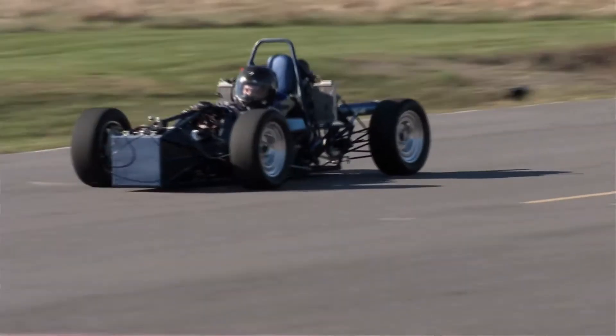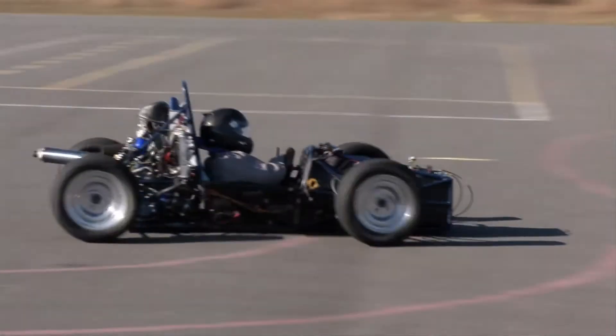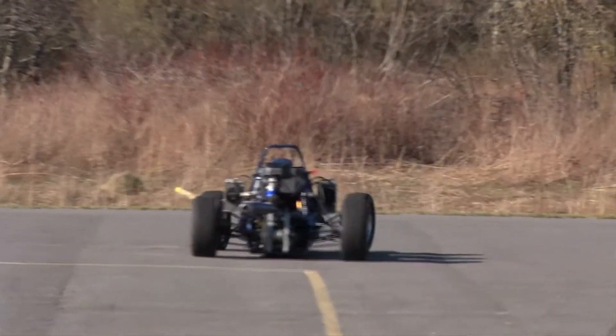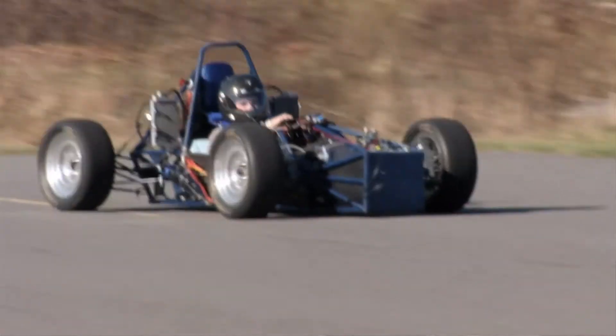We've been taking this out every day for the last week driving it. Each of us have gotten to drive the car and the thing's incredible — it's like no other car that you'll ever drive. Very fast, corners incredibly well, and just a whole bunch of fun to drive.